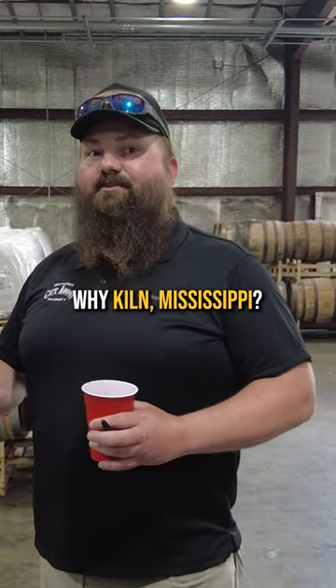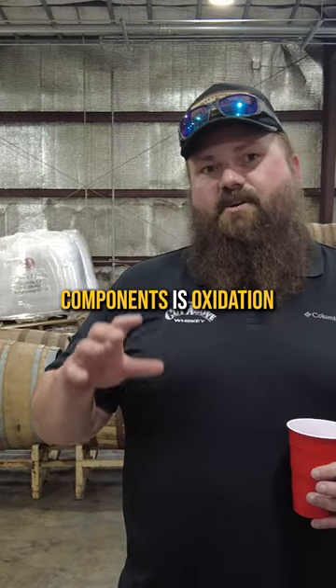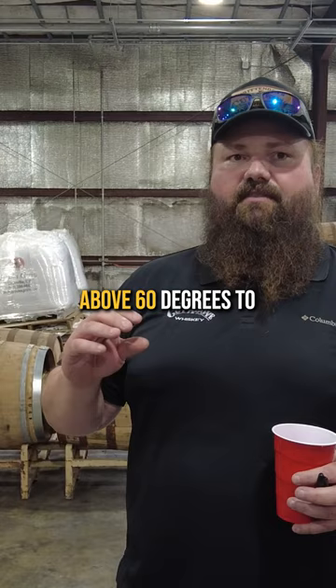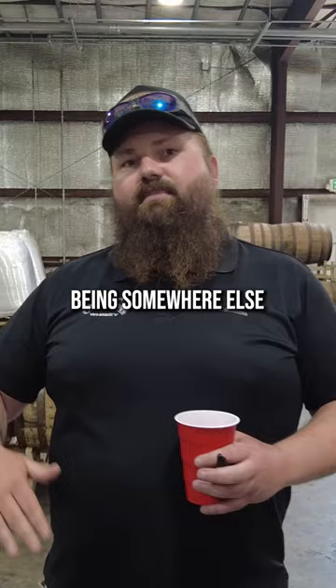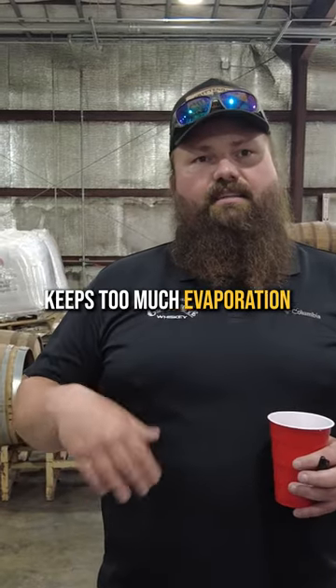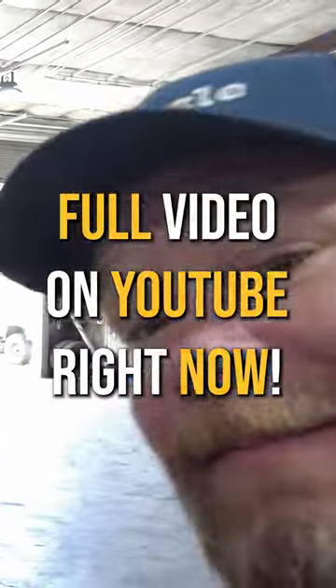You asked me earlier why Mississippi. We're hot, we're humid, we stay hot. One of the key components is oxidation — you really need to be above 60 degrees to really oxidize, and that's why being down here works a little bit better. The high humidity also keeps down too much evaporation. It's better than Kentucky for aging whiskey. He said it, not me.